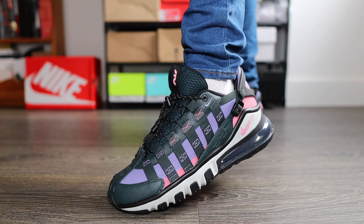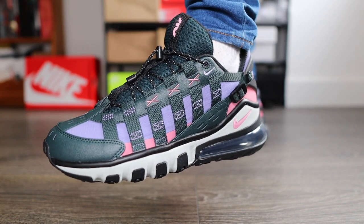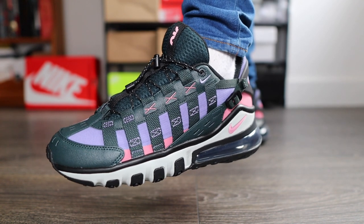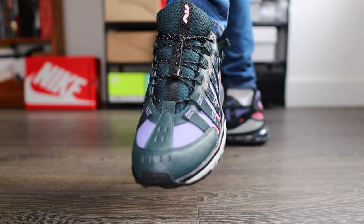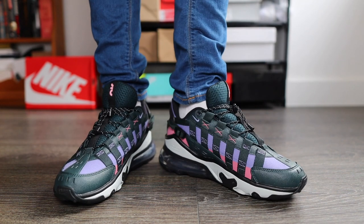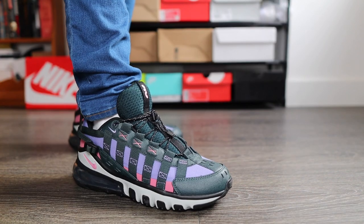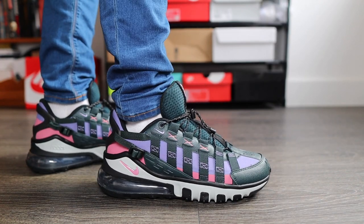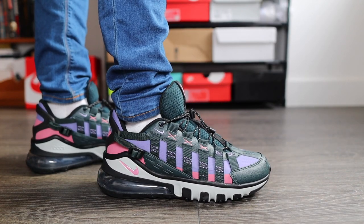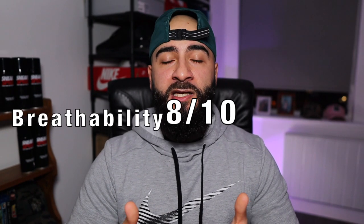I've spoken about those slits for the perforation holes, but does it really help when it comes to ventilation? My initial thoughts when I first pulled these out of the box — I was thinking these might be a bit too warm for outdoor activities, just because of those synthetic leather panels. But overall for breathability, not really much to complain about. For what the sneaker's designed for, you will have no troubles. Out of 10 I'm going to give an 8.